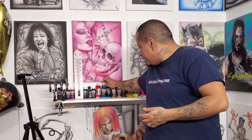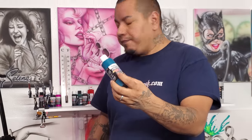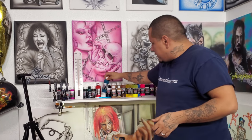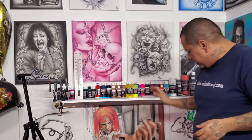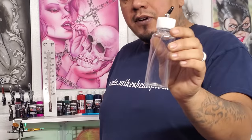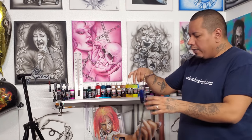I've shown before how many times I like to use Createx paint. I have all my colors set up in these little bottles. I'll put a link down below to these bottles if you're new to the channel or if you see this later on and want to find them.